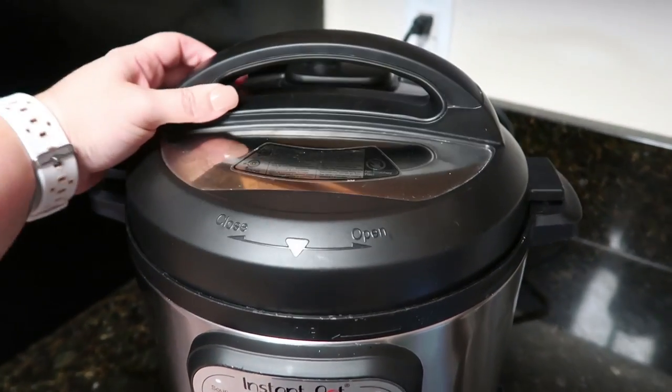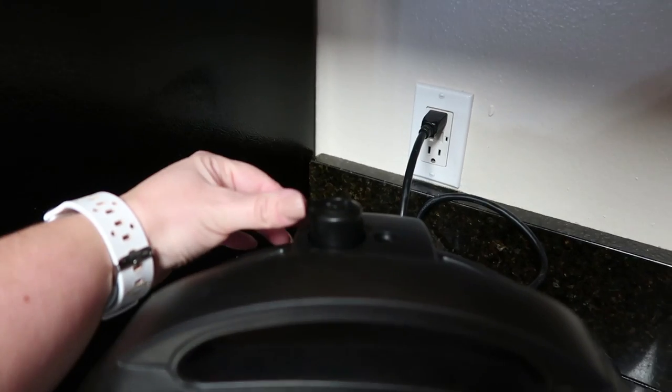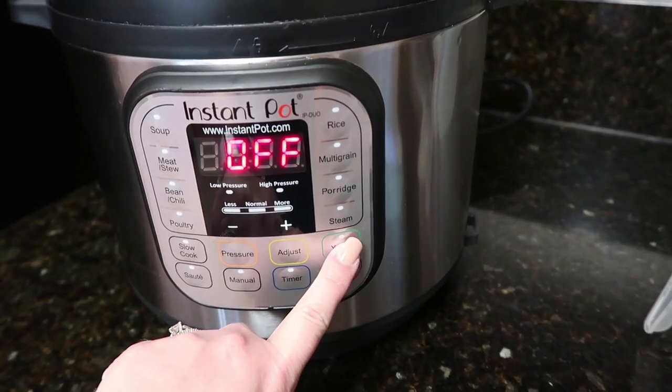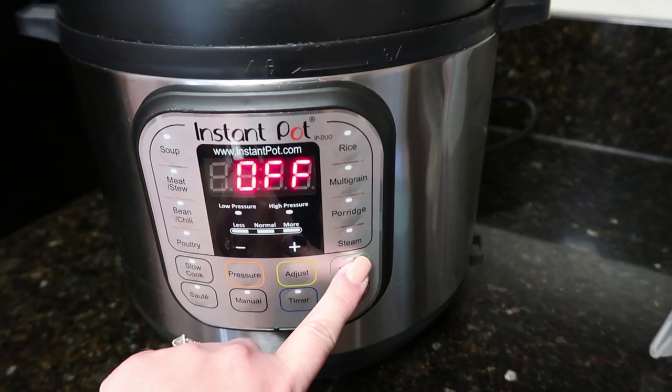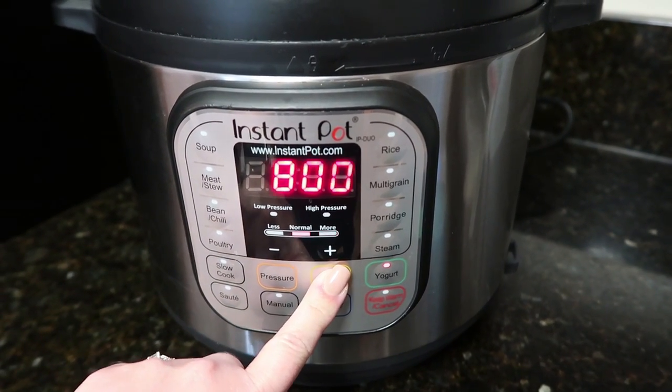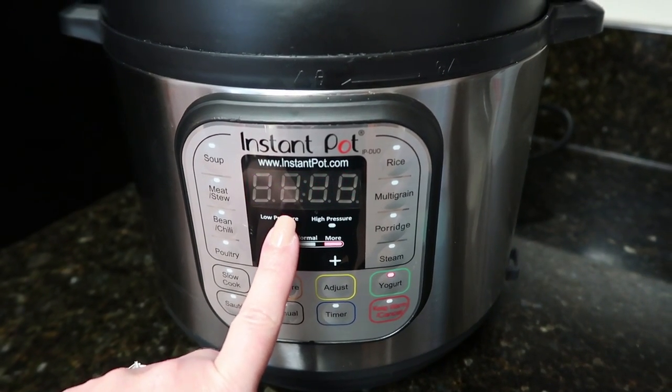Let's close our lid. Make sure it's locked and sealing. Now we're going to press the yogurt button and adjust so the screen says boil.